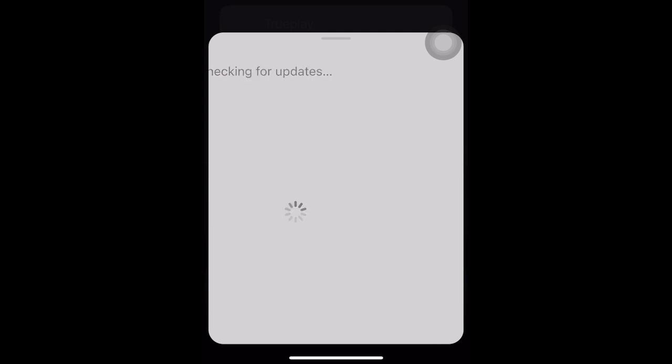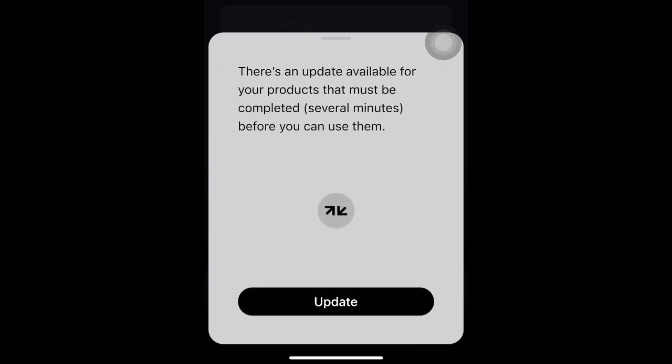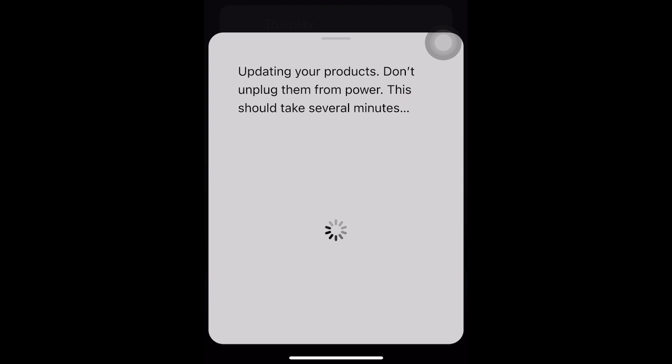However, if you're lucky enough to have TruePlay activated, keep watching and follow my guide to create a better TruePlay measurement for your room.